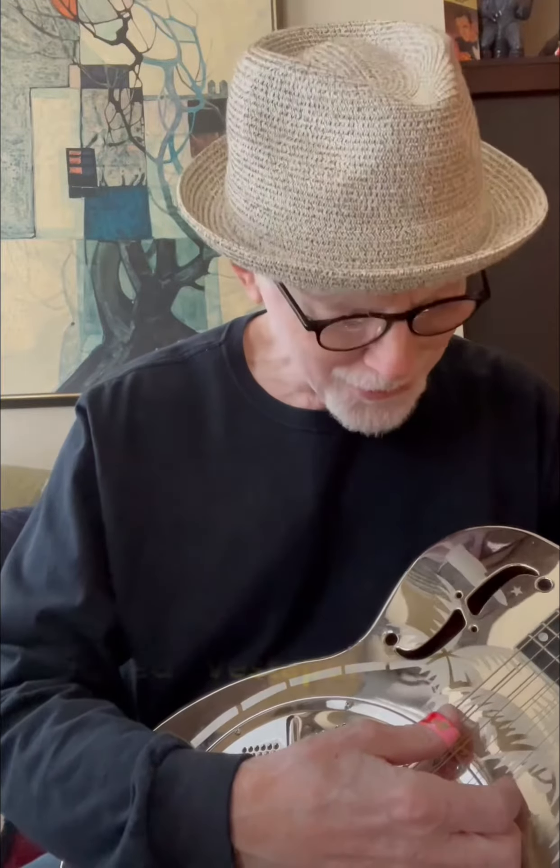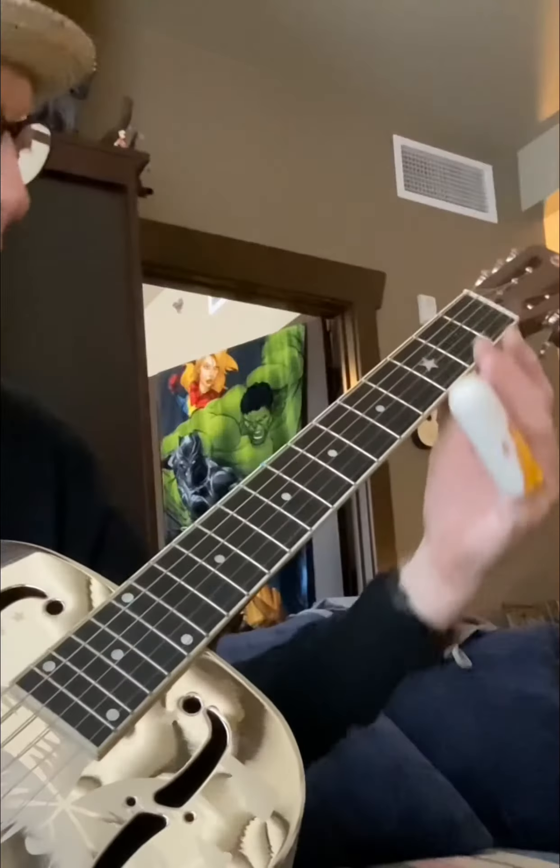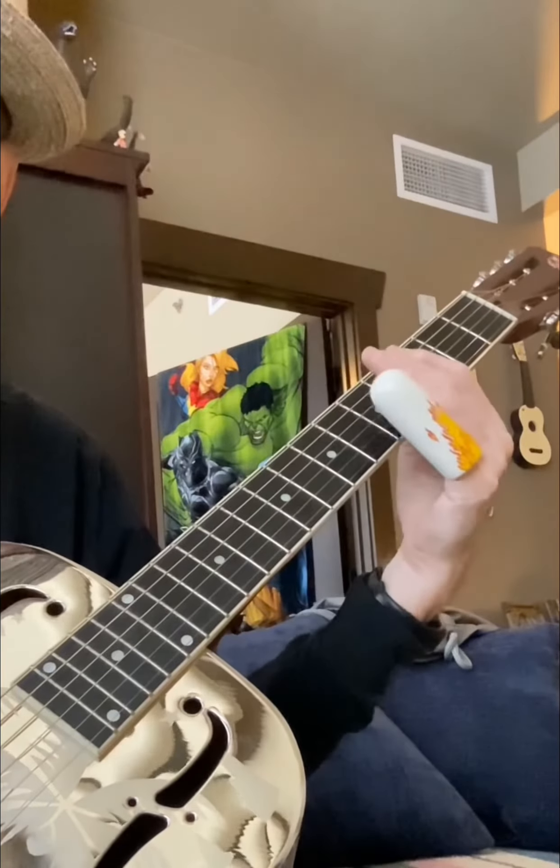I'm going to use D, A, D, F sharp, A, D — which is a real nice old slide guitar tuning.